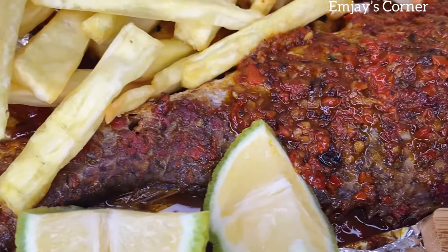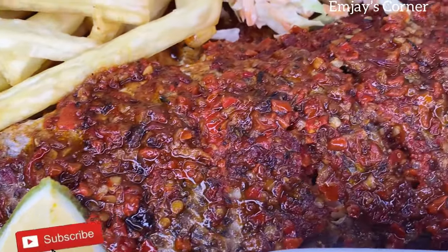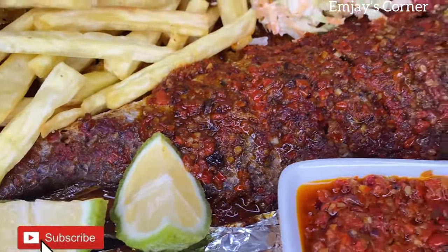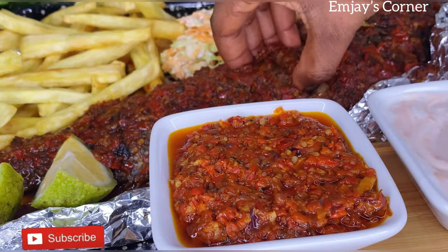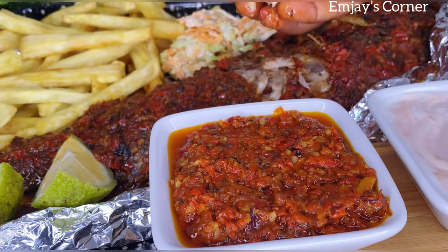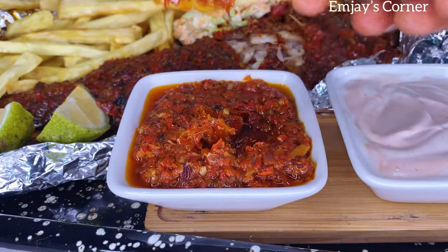Please make sure to hit the like button and subscribe — I can't say this enough. Thank you to everyone that has subscribed, I love you so much. Thank you for supporting this channel. I'll be seeing you guys in my next video. Bye bye!